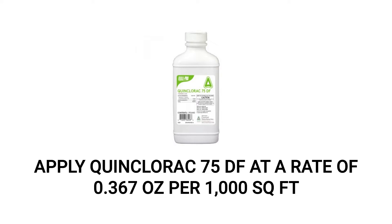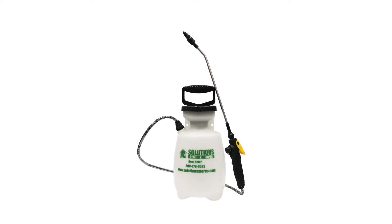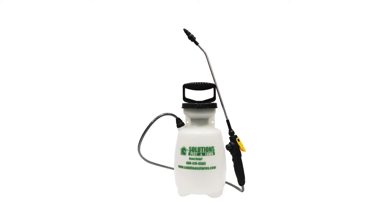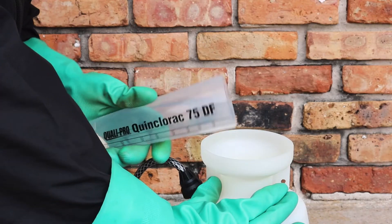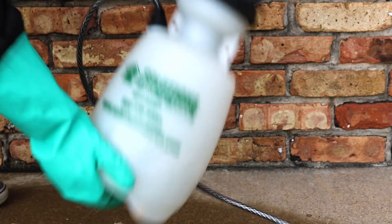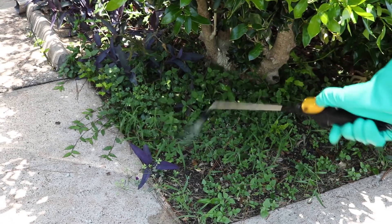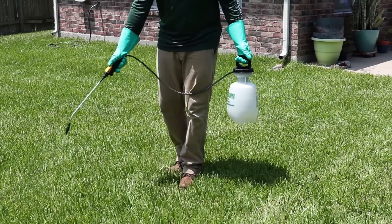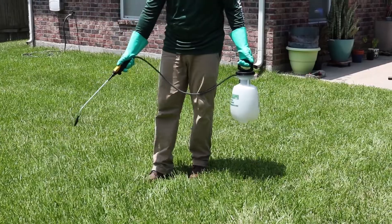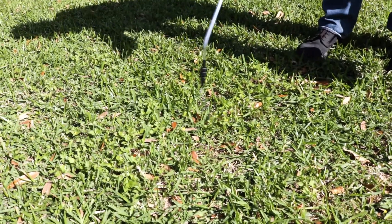We recommend you apply Quinclorac 75DF with a one-gallon handheld sprayer since it makes mixing and application quick and easy. To mix your solution, fill the sprayer halfway with water and add your measured amount of product. Then fill the tank with the rest of the water up to the one-gallon mark. Close the sprayer and shake to ensure an even solution. Pump the sprayer a few times to create a low-pressure spray. Once your product is mixed, use a cone setting to either spot treat weeds or broadcast the solution over your turf.